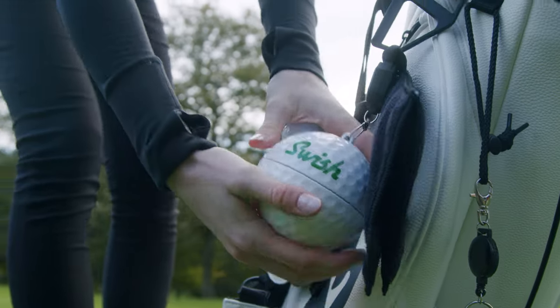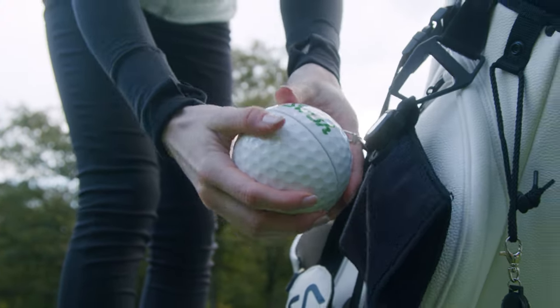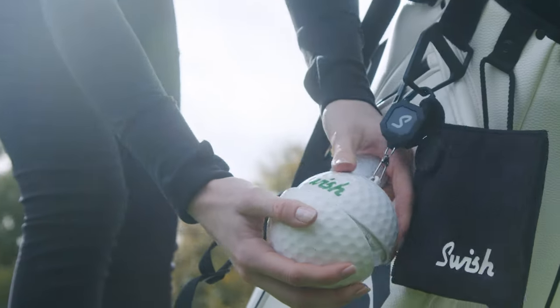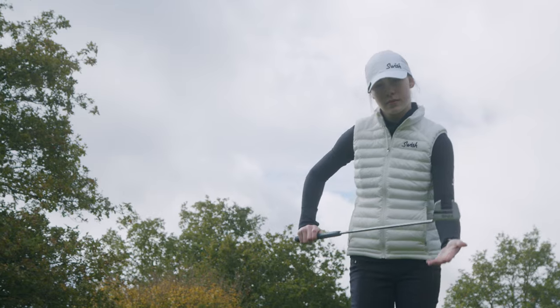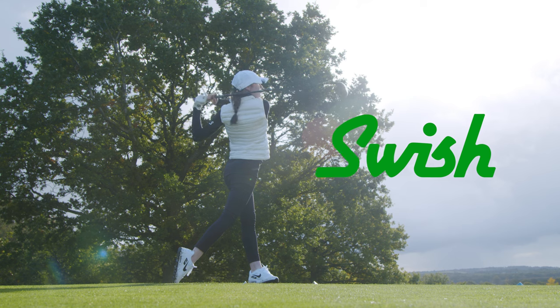The Swish Ball Cleaner is a quick and easy way of ensuring you are getting the flight and distance that the ball is designed for. The Swish Ball Cleaner is light, convenient and easy to use, clipping effortlessly onto your golf bag. Swish — helping you optimize performance on the course.